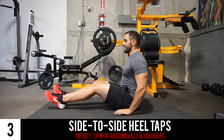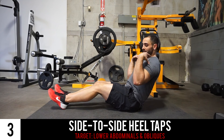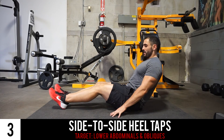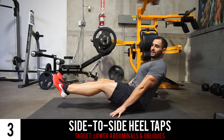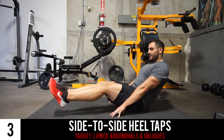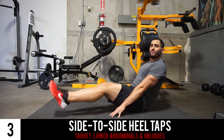Next we have the side-to-side heel tap. Again with the back on a 45-degree angle, plant your hands just ever so slightly in front of your butt. Lift your feet and keep them together, moving them from left to right, striving to get a distance between each plant of about 12 inches.